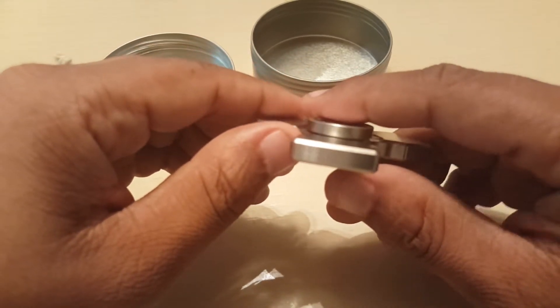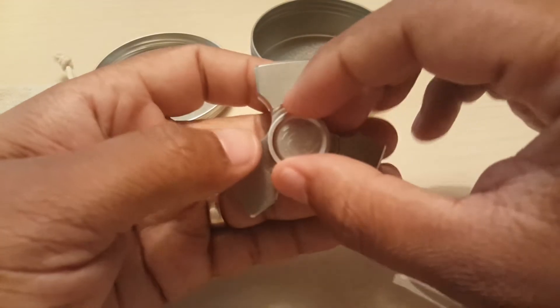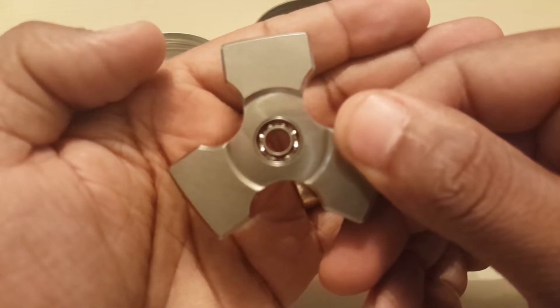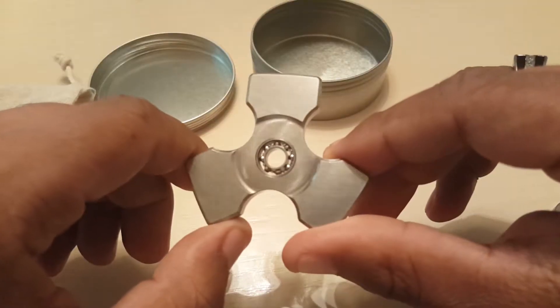As you can see there's all kinds of chamfering all across the body — there are no hot spots whatsoever that I have encountered thus far. This guy houses an R188 bearing. Unfortunately this guy doesn't have a bearing lock system, which makes it hard to clean. That's why I said in prior videos that I love the bearing lock system because it makes it easier to clean.